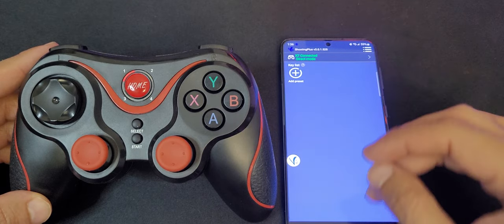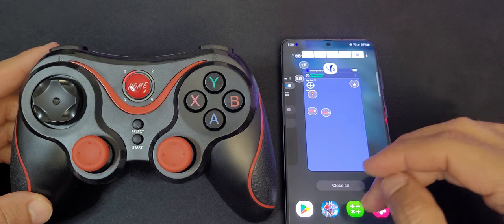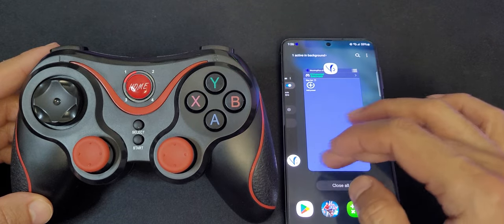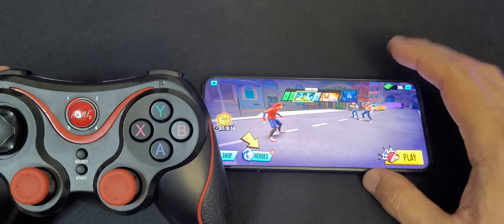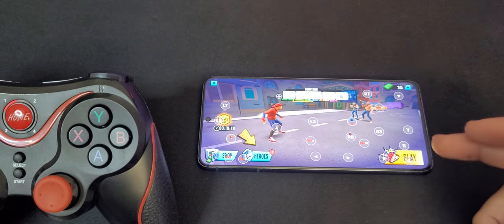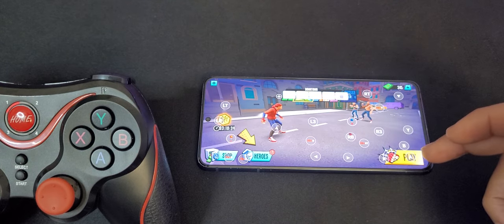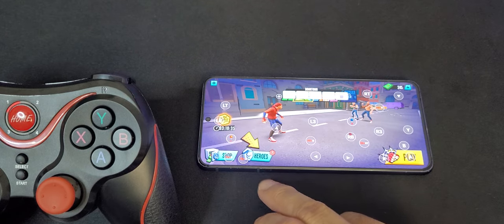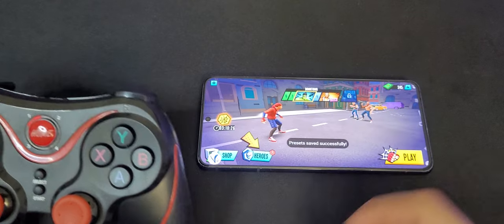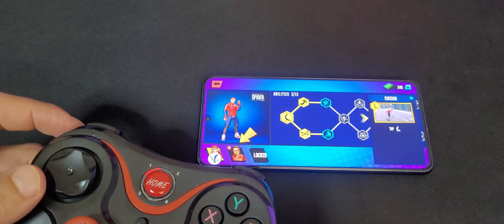As you can see, it's connected now. Let's try opening a game — I was playing this one earlier. You come over here, tap on this little bubble, and you're presented with all the options. You can place the letter A on where it says 'Play,' or place this arrow button on 'Heroes' to press that. You save it, and this arrow will now press right where it says 'Heroes.'